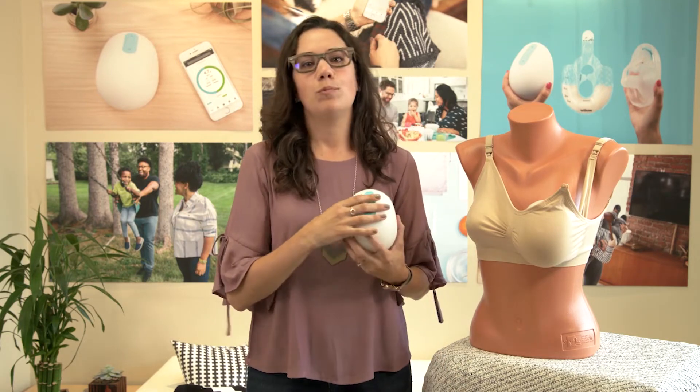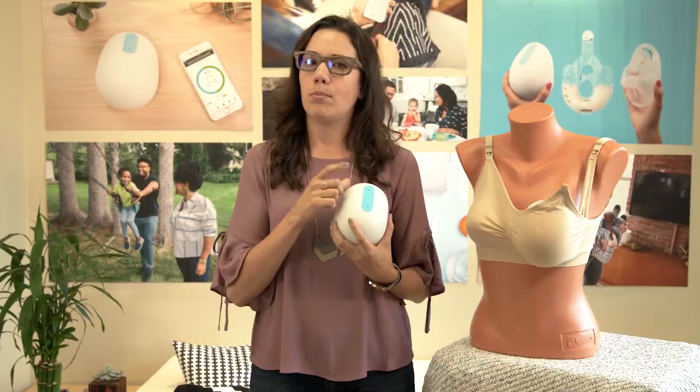And lastly, before you remove Willow from your body, pause the pump and then break the latch. And don't forget, we are here to help. Give us a call.